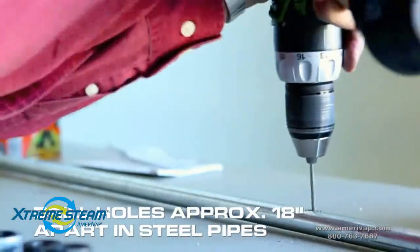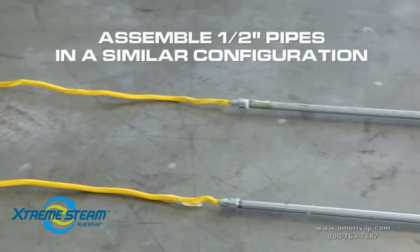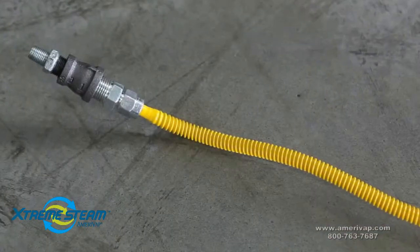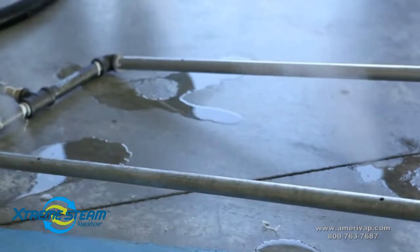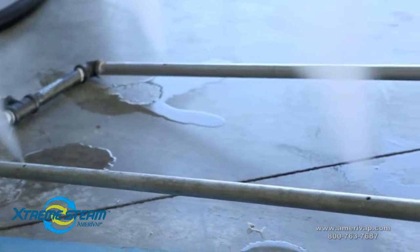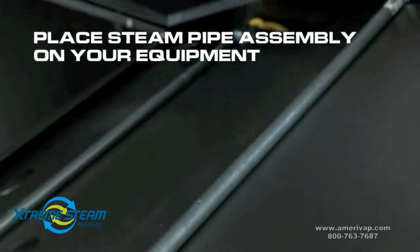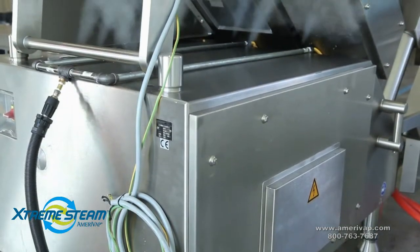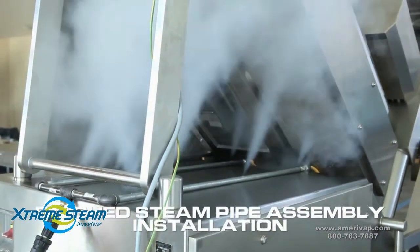Drill holes approximately 18 inches apart in the steel pipes. Choose a pattern for a nice even distribution of the steam. Take your own measurements and configure a steam pipe assembly for your specific equipment. Once assembled, place the steam pipe assembly on your equipment. Here you see the flexible gas hoses attached to the end of the steam pipe assembly, which also supplies steam to the front of the machine. Here is the finished pipe assembly in use.